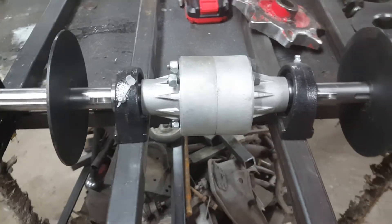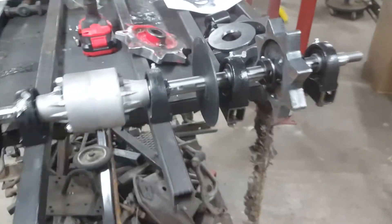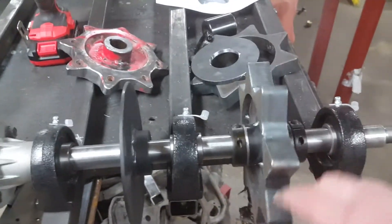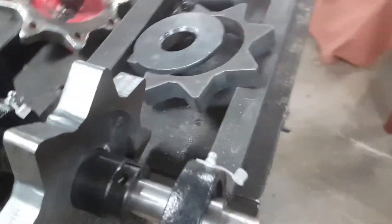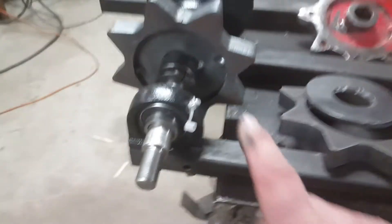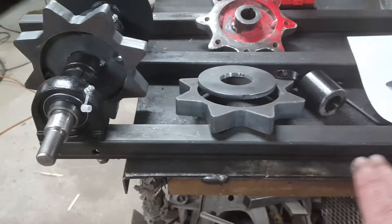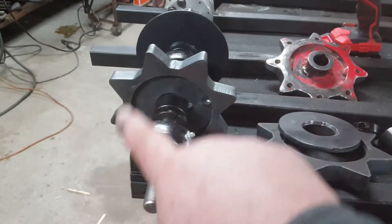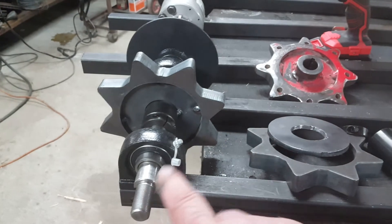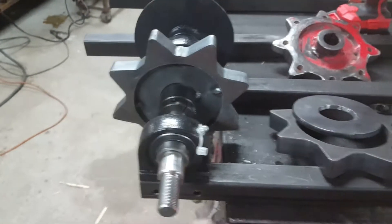These sprockets are 60-pitch. You can build them different ways — some people make them to match exactly the diameter they want the track to run. I wanted the track to come down lower and have another set of bogeys, so I set mine up a little differently to allow those bogeys at the bottom. That's why you'll see mine the way I did it.